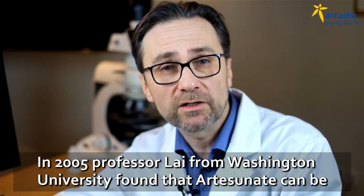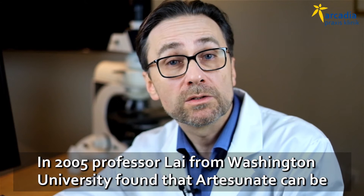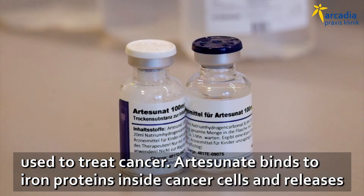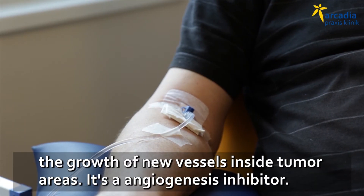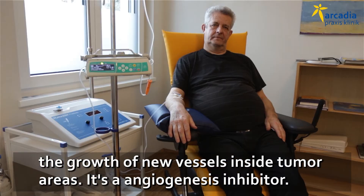In 2005, Professor Li from Washington University found that the same substance, artesanate, can be used to treat cancer. The mechanism is that artesanate binds to iron proteins inside cancer cells and releases free oxygen species that eventually kill the cancer cells. Artesanate extract is also known to block the growth of new vessels inside tumorous areas — it's an angiogenesis inhibitor.